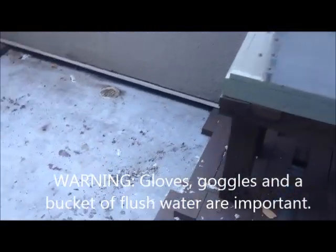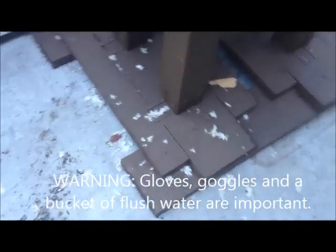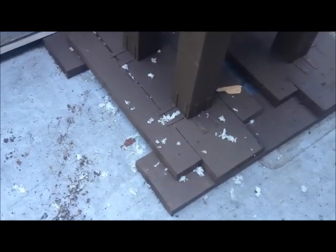I'm going to do a formic acid treatment on our beehives. This is the result of the previous one — what we did is we put paper towel into each of the hives, and you can see the bees chewed it up and basically spit it out on both hives.